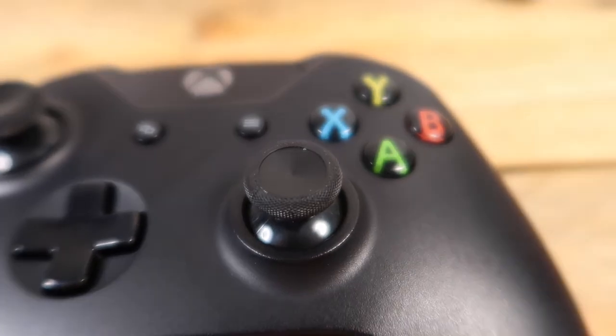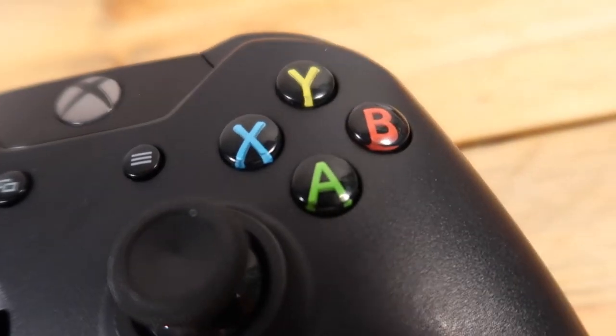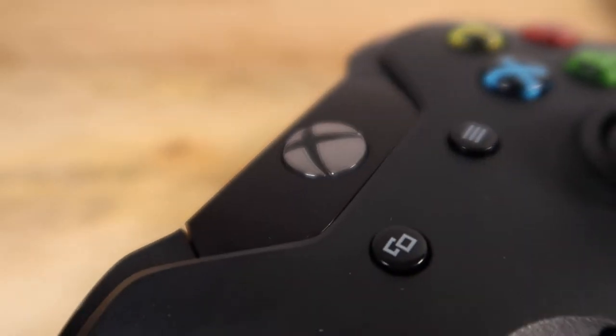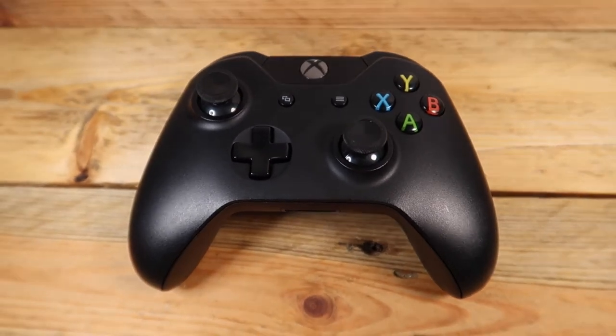And there we are. No more grotty, gunky thumbsticks. We now have a nice, clean, almost new-looking controller that you can let your friend use without them thinking you have a vendetta against them. Hopefully this has helped you all change your thumbsticks and make some friends. Thanks for watching. Please subscribe. Bye.